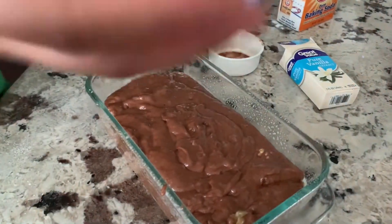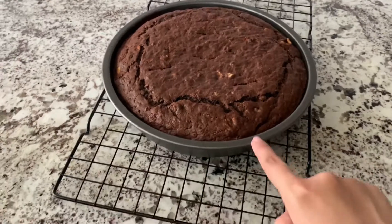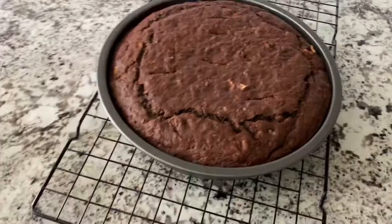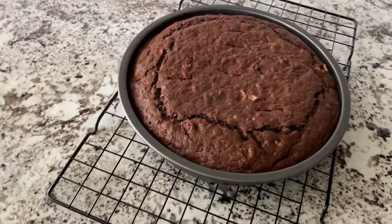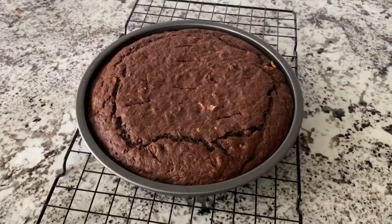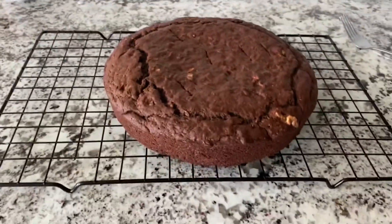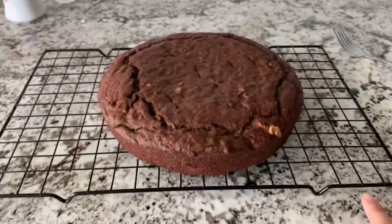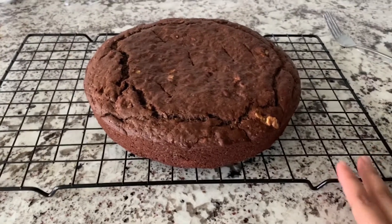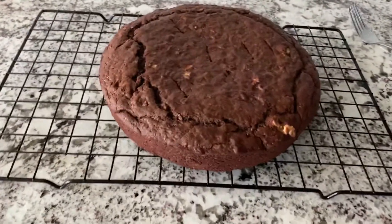I'll keep this in the oven and get back to you guys after 40 minutes. So this is how it looks! I did change it to the round pan from the bread pan. I kept it exactly for 40 minutes. I'll transfer it to the cooling rack and let it cool — it's still pretty hot, but once it's cooled down it's ready to go.